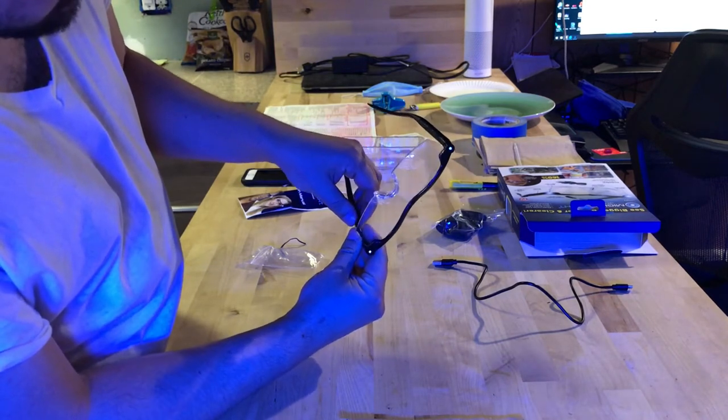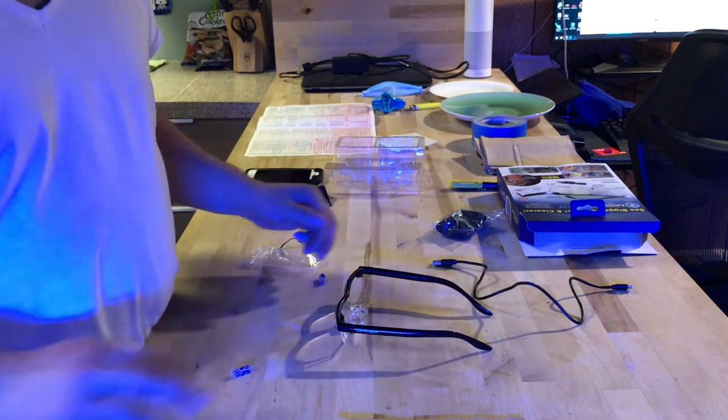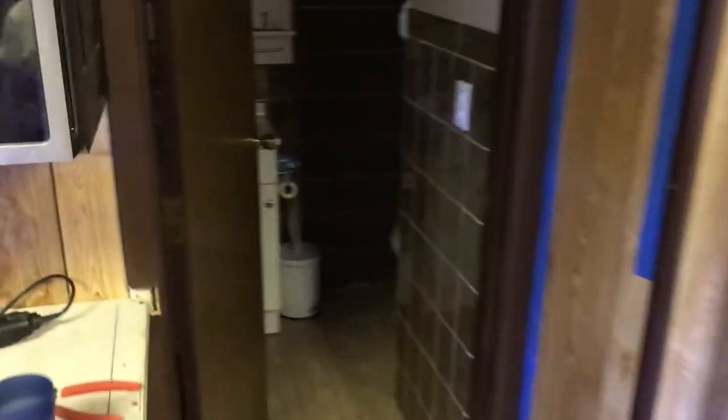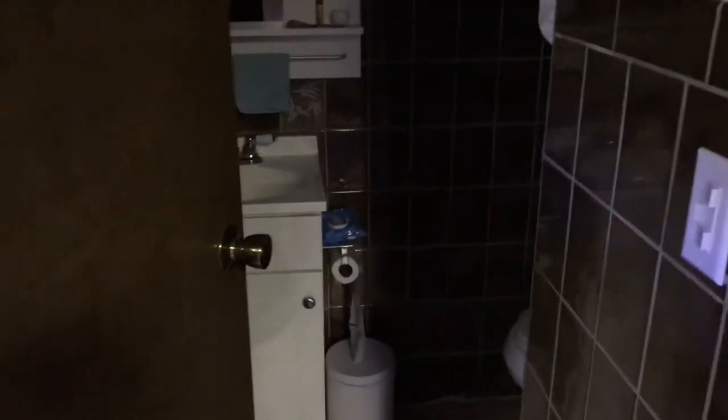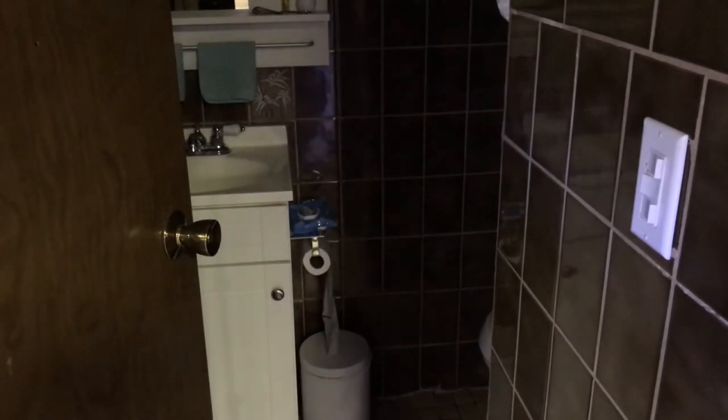So you guys can see what it looks like in the dark — I'm going to do this in my bathroom so it's darker and you can get a better feel for it. It's a little dark in my bathroom, let me turn the light off. Okay, so it is kind of dark. Now let's turn on this little light and see what it looks like.